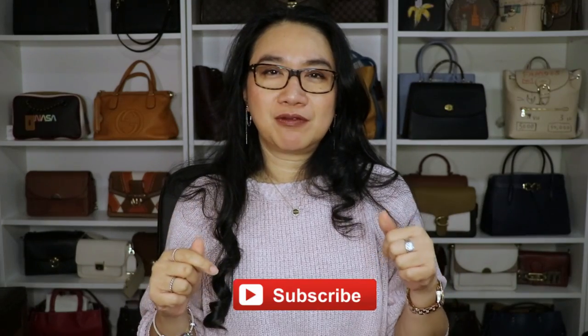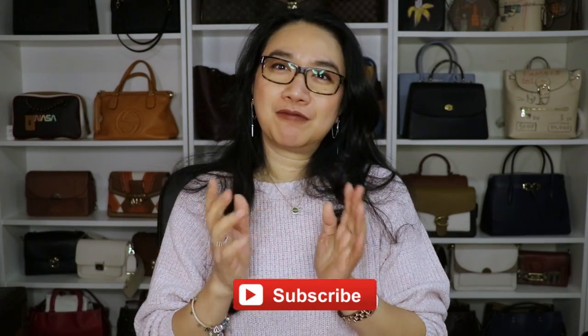Before we start, welcome if you're new to my channel. I'm Tracy — I do bag unboxing videos, sometimes first impression review videos, and once in a while I upload vlog videos. If you happen to like my channel, please consider subscribing. And if you're already subscribed, thank you so much for coming back and for your support.